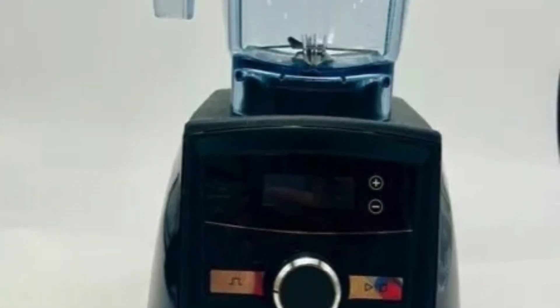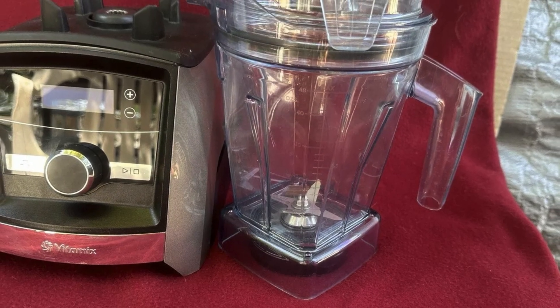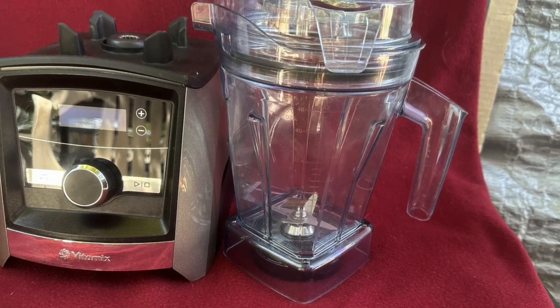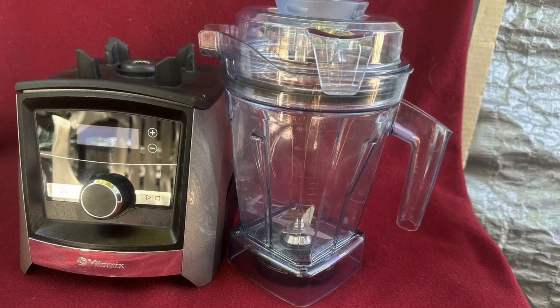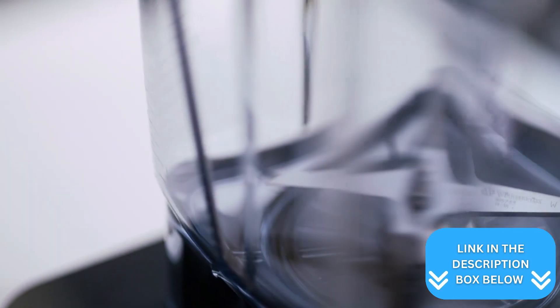While the sleek design adds a modern touch to your kitchen, a minor disadvantage could be the potential learning curve if you're not tech-savvy. The interface offers a clean look with only a few key buttons, but might take a little getting used to compared to more conventional blenders.